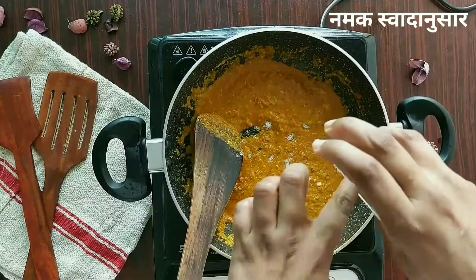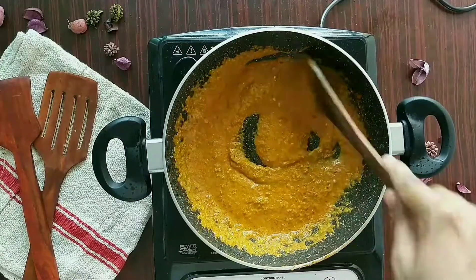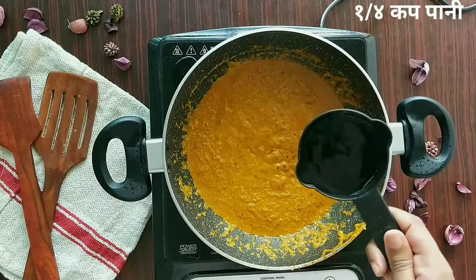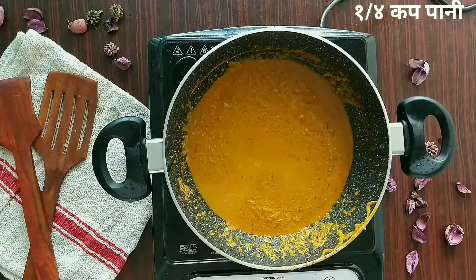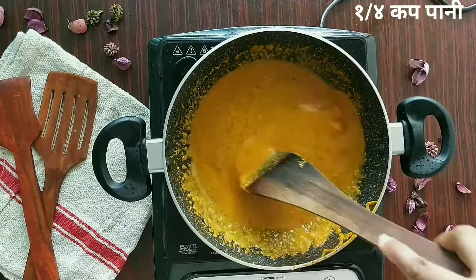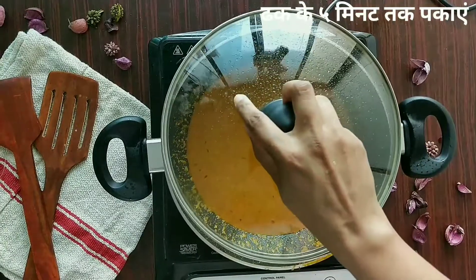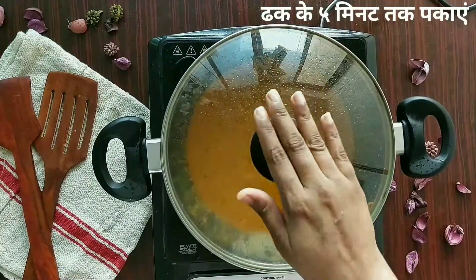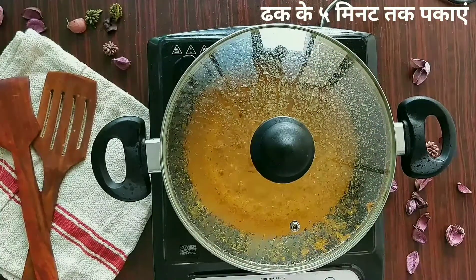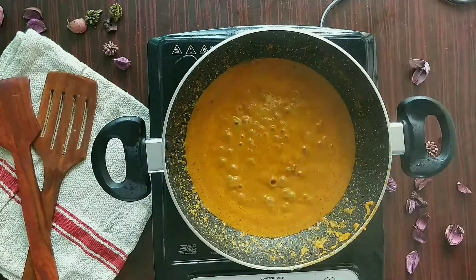I'm adding some salt since we haven't added any to the gravy yet. Mix it in. I'm adding one-fourth cup of water — you can add water depending on how thick you want the gravy, but don't make it too watery. Cover and cook for five minutes until the oil starts to separate. Let's check — this looks done.